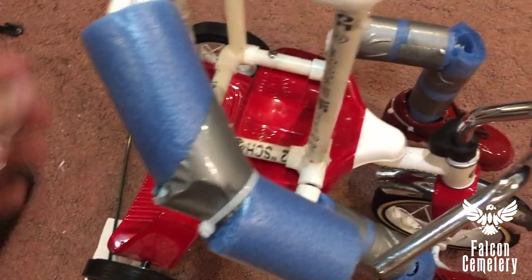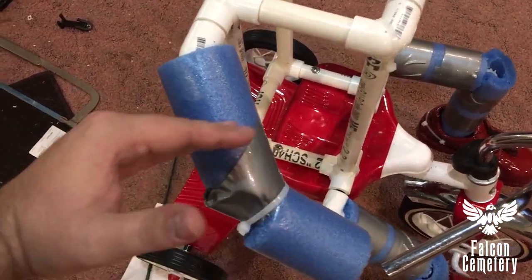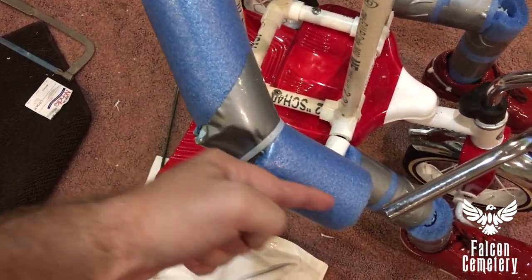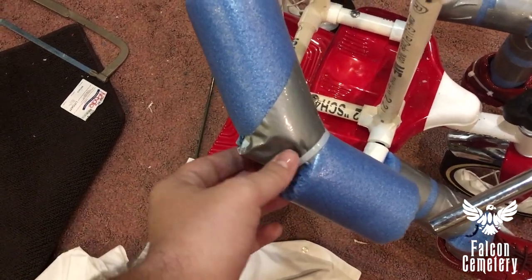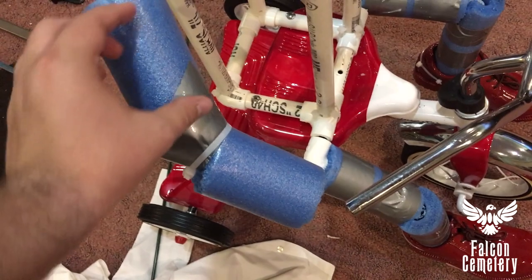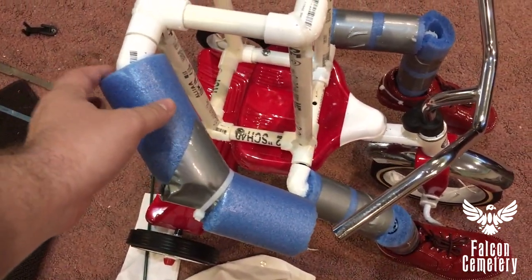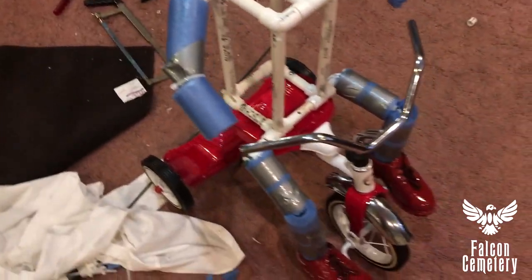For the arms, the PVC ends about here. And then I cut a V into the pool noodle to bend it at the elbow. Then I stuck a piece of PVC through there and just duct taped it and put a wire tie around it. And that'll keep the arm bent without having to create an elbow using a 45-degree elbow, which is what I used there.